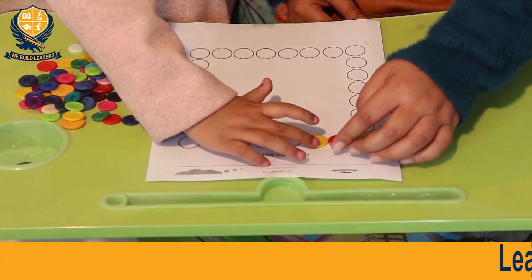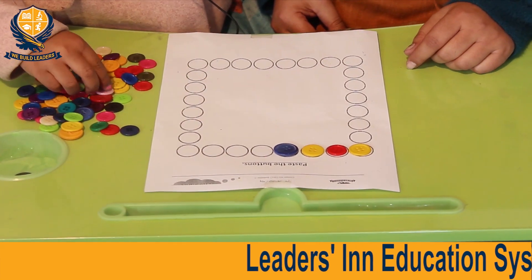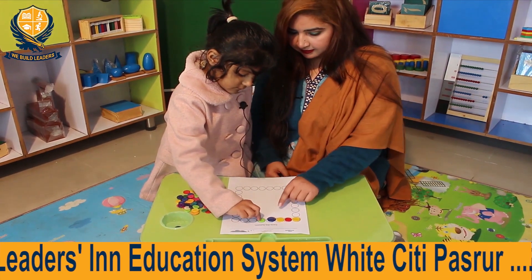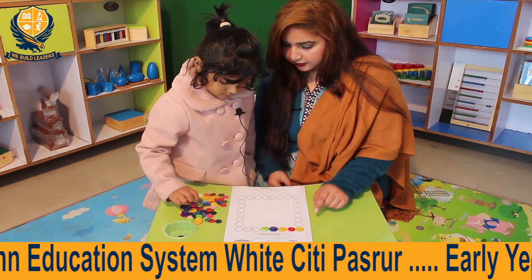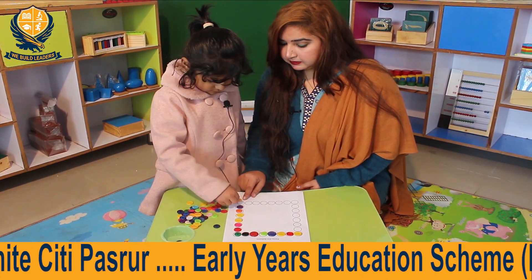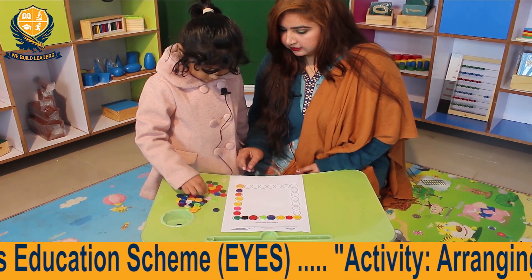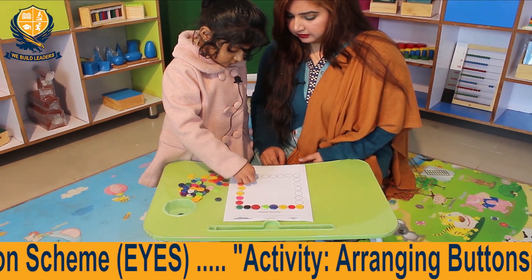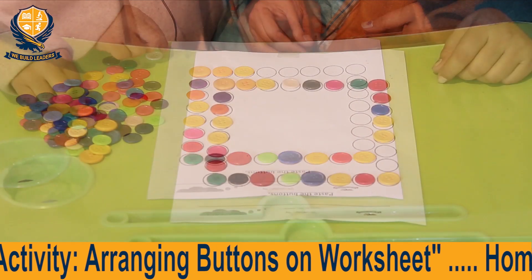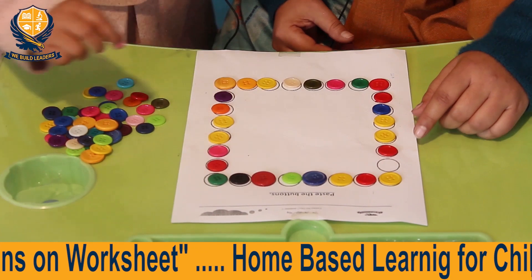Good. Very good. Good. Next. Very good. Now pick the second last. Now the last one.